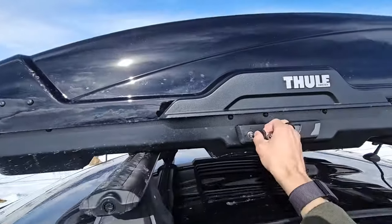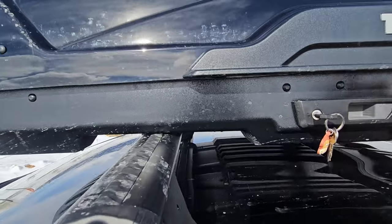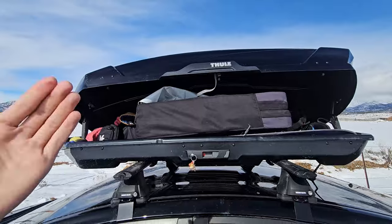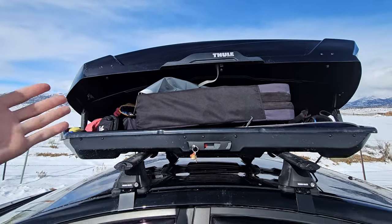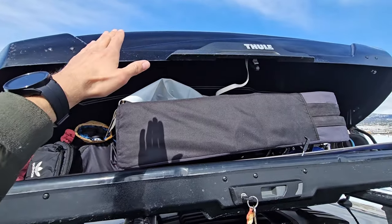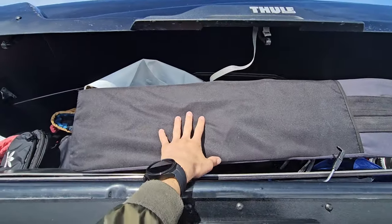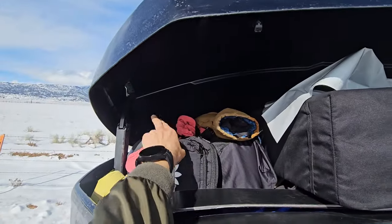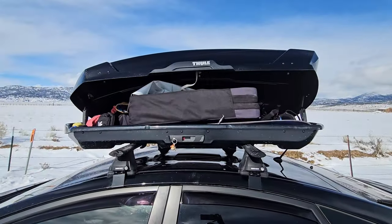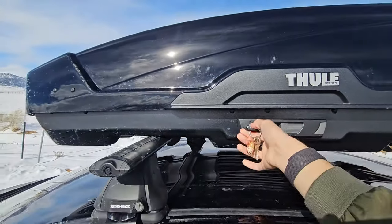I'll show you what it looks like in here. This is a Thule Motion XT large size — it opens from both sides. Mostly I just have outdoorsy adventure stuff in here, so all this stuff I can live without. This is for climbing and skiing. I have my skis, ski boots, bouldering crash pad, ski helmet, climbing helmet, and ski and climbing gear. It's basically filled to the top, so I made good use of that space.